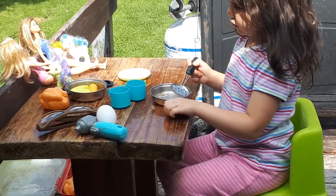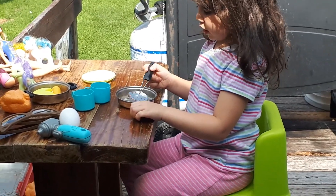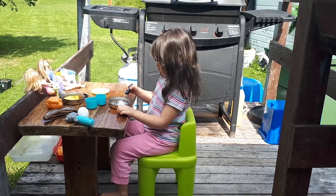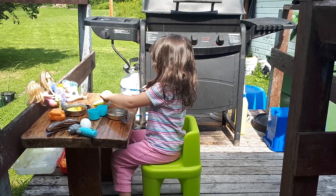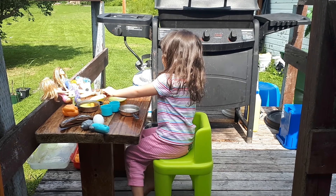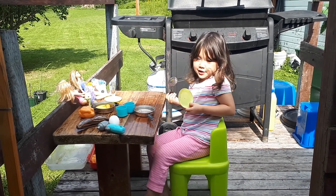Do you have any other meals planned for today? I don't know. You don't know yet? You're just doing things on the whim? And then do it. And then now it's going to be him. See?